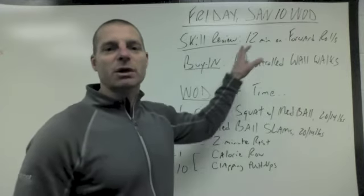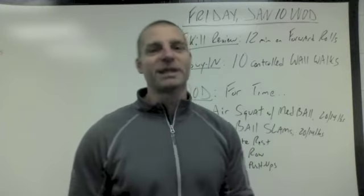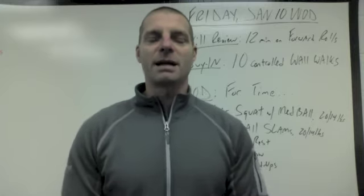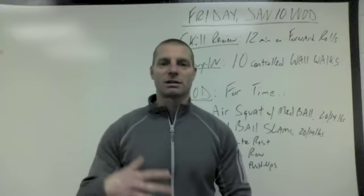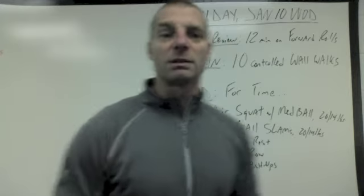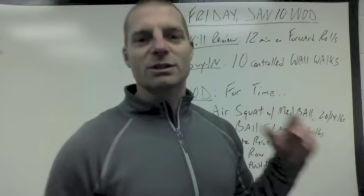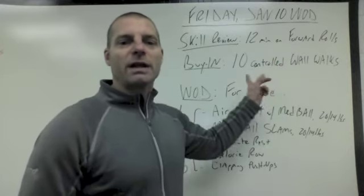Here it is — Friday, January 10th, WOD Explained. We're going to start off with a skill review: 12 minutes on the forward roll. It's an elusive little movement that is not so easily done. You guys need to bring in the big red mat out in the other room — it's a gymnastics tumbling mat — so that people who are less skilled at this are able to roll without getting hurt. The rest of you can put together those jigsaw puzzle mats for a little cushion. The coaches will take you through, and there's a video posted on how to do it. Carl Paoli makes it look so stinking easy. 12 minutes on the forward roll.